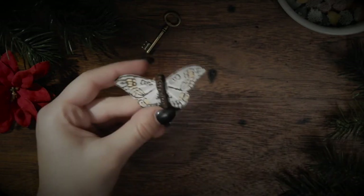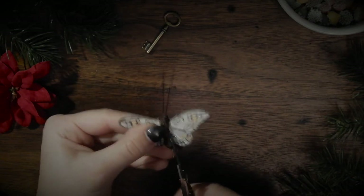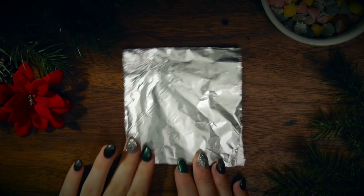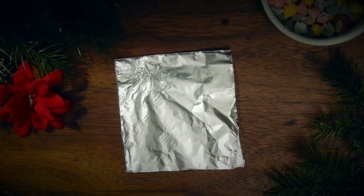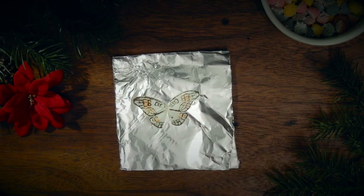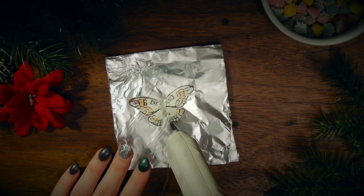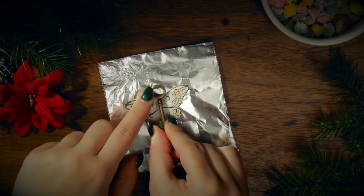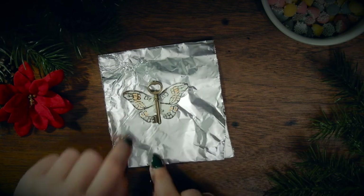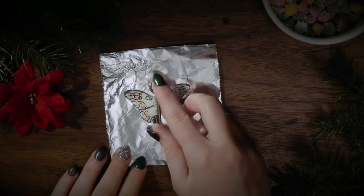Remove the wings from the decorative butterflies as close to the base as you can. Take some aluminum foil and position the wings. Add a string of glue in the middle — enough to connect both wings with a little space in between — then attach the key. Let it dry, then peel it from the aluminum foil.